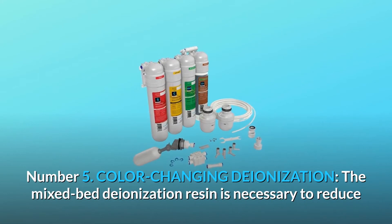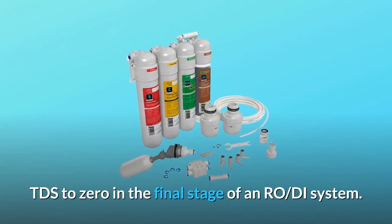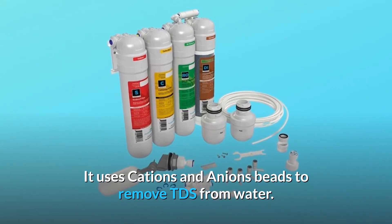Number 5: Color-changing deionization. The mixed bed deionization resin is necessary to reduce TDS to zero in the final stage of an RO-DI system. It uses cation and anion beads to remove TDS from water.